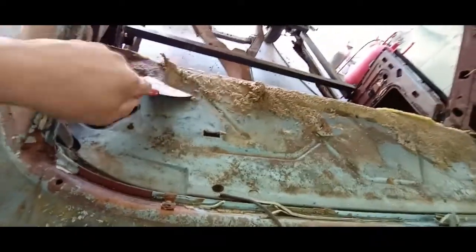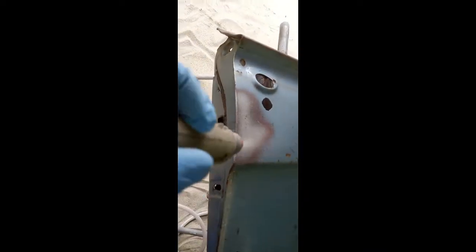What I'm doing here is getting all the caulking out of the way, scraped off. There's also some underlayment that's got to go, because we are going to be media blasting. Here we're starting with the door.